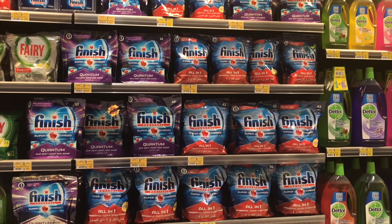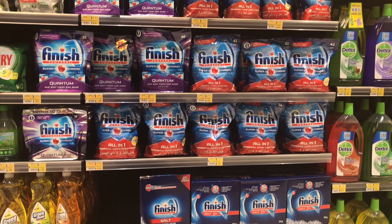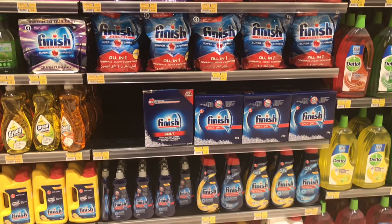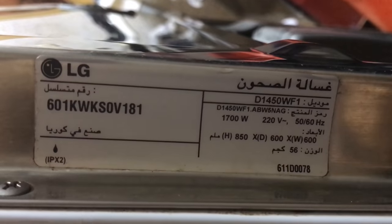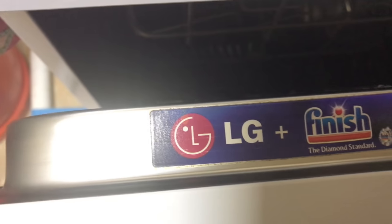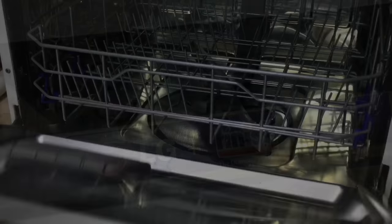Along with the procedure, let me show you the products you'll need for a dishwasher. You can't use any normal dishwashing liquid in a dishwasher. Usually the Finish brand is seen everywhere, and my LG dishwasher recommends this product for a good result.